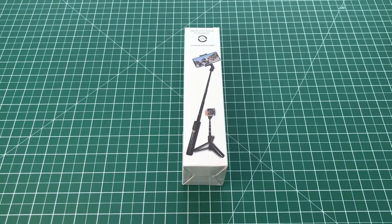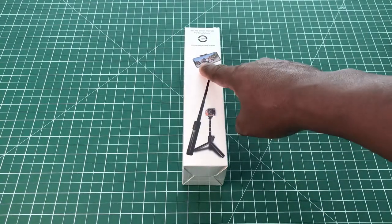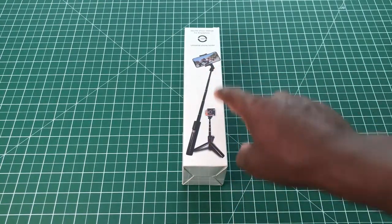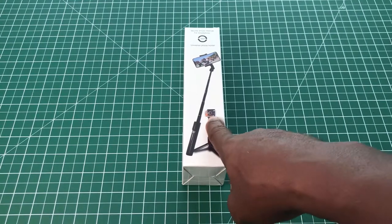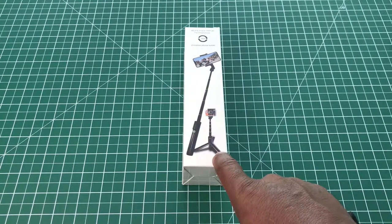This is a video on the Japar selfie stick tripod. This selfie stick is capable of holding your smartphone and can convert to a pole to hold your action camera. It also has tripod legs on it.